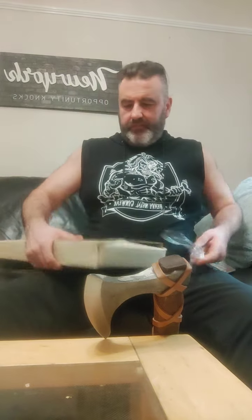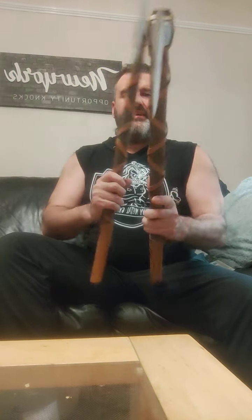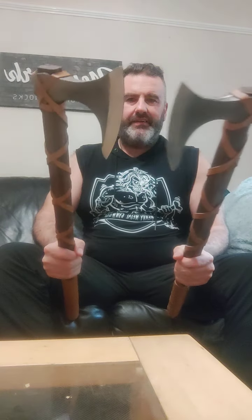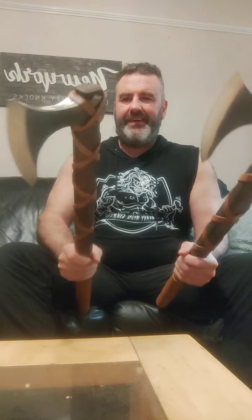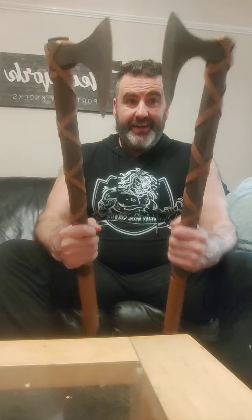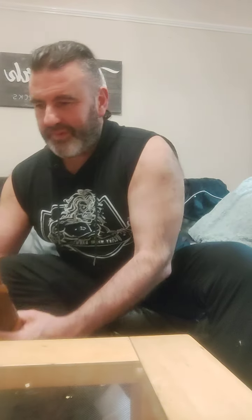Here we go. One seems slightly heavier than the other — I'm going to have to switch it up. But these are solid — that's real leather wraps around them. These are pretty hefty viking axes, box standard and plain, but they're going to look pretty cool and that is solid.